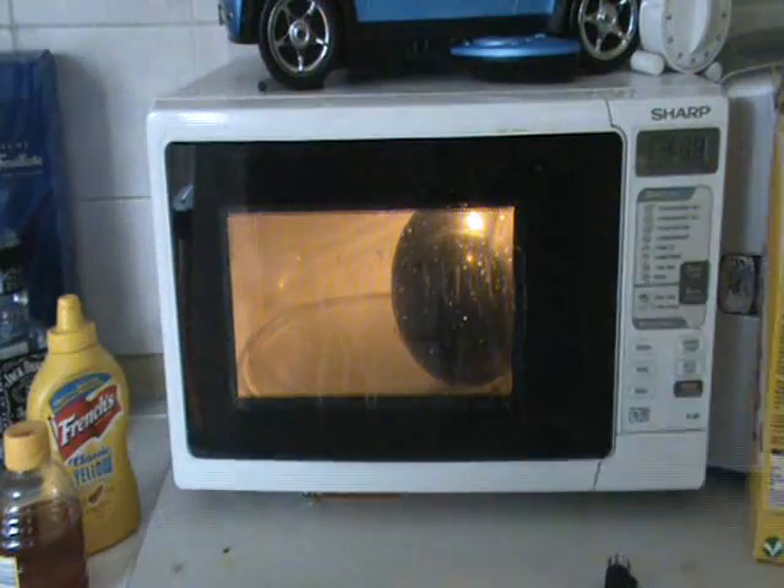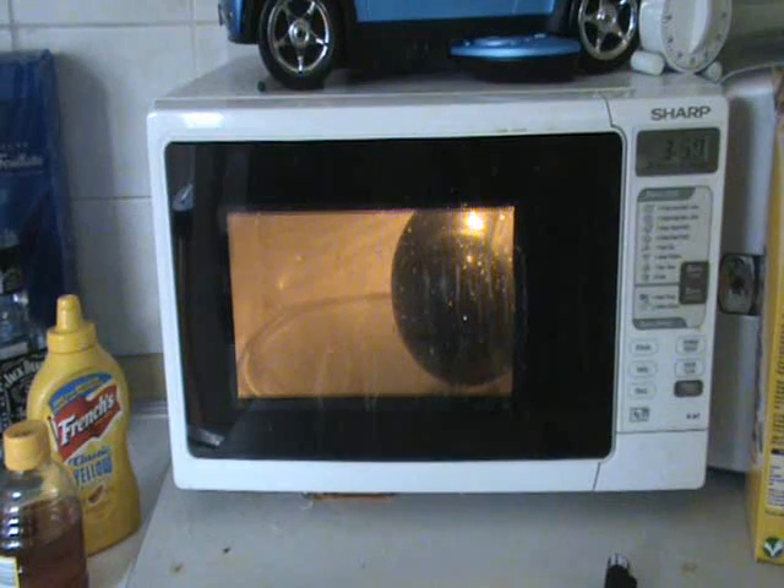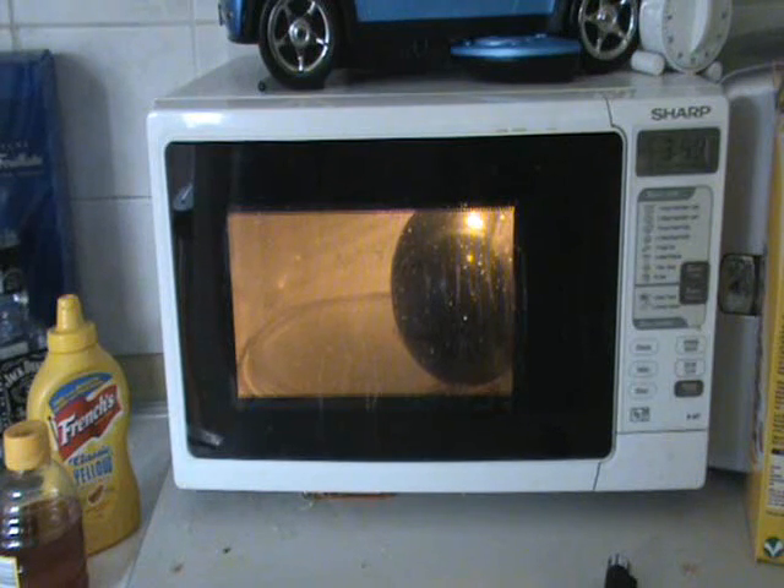This is the balloon in the microwave test. This is so big of a titter. Let's go.